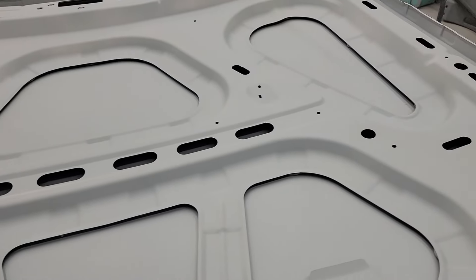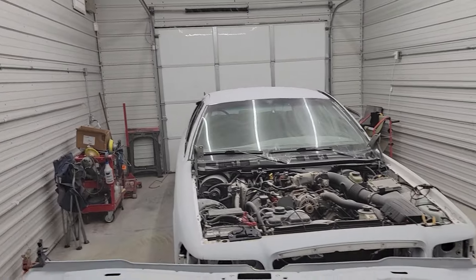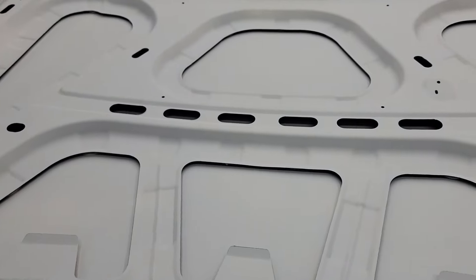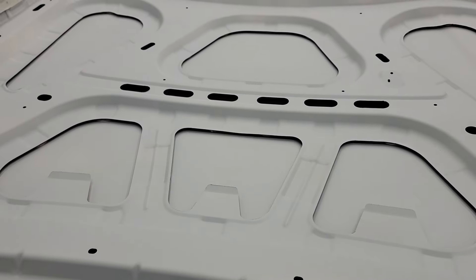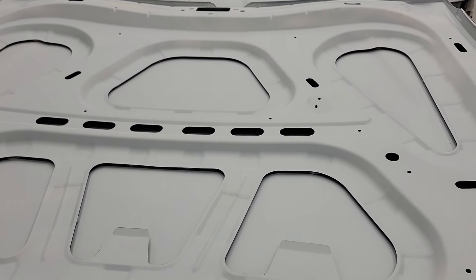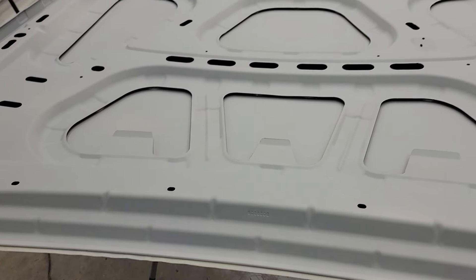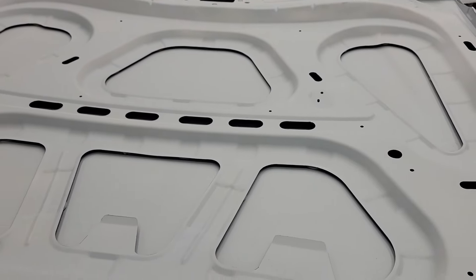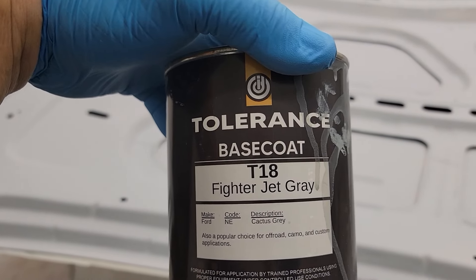After the sealer flashes, I tack it again — you do pick up little nibs. This is a homemade paint booth, so I still get some dust leakage from outside. I tack it again, then spray the base coat. After my second coat of base, if anything falls in, I can lightly sand it out with 800 or 1000 grit, going the same direction in light swipes to knock down any nibs, then put the third coat of base on.